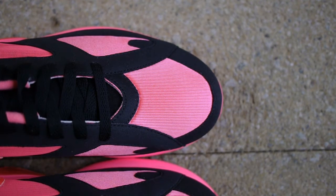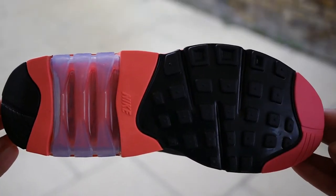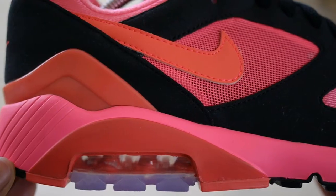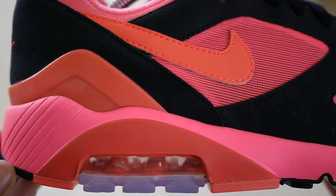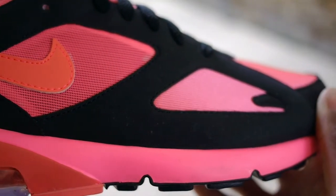Hey guys, my name is Sam and today I want to take a quick look at the Air Max 180 by Nike. A week after Nike released the Air Max 180 in the OG ultramarine colorway, on the 10th of February 2018, they dropped a limited triple pack in collaboration with Japanese fashion label Comme des Garçons.